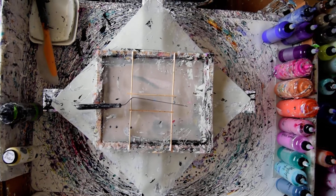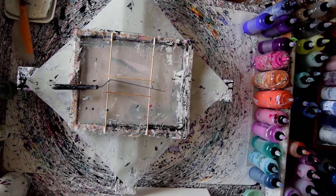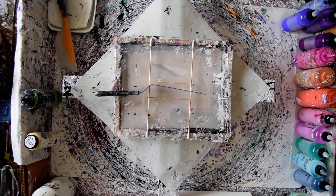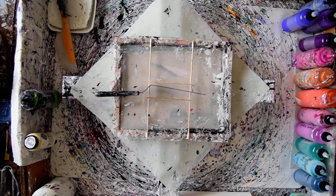Hello again. This is Priscilla Batsell in Spring Hill, Florida. Those are my colors over there I'm going to be picking from. I'm going to do a background, I think, for a feather. I have a 12 inch by 24 inch canvas standing by and this is my transfer pan.